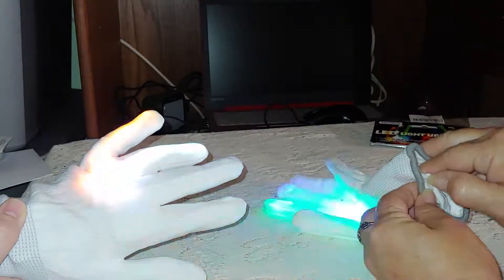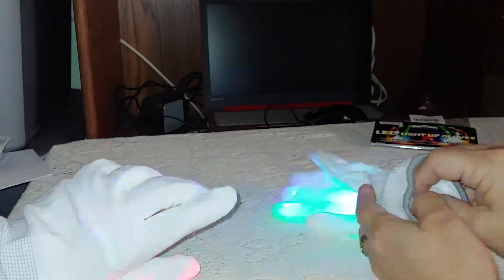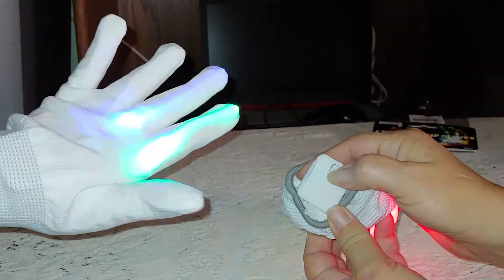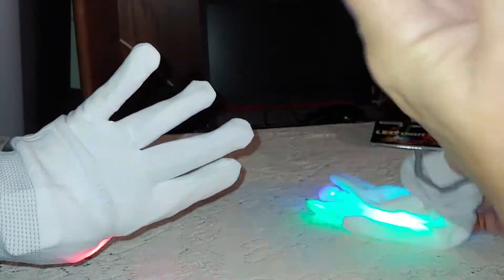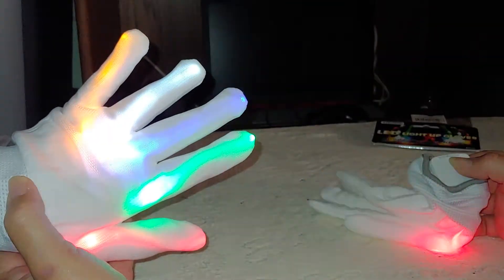There is a little power box velcroed into a small pocket inside the wrist of the glove that has a power button. As you flip the power button, it cycles through the different modes.